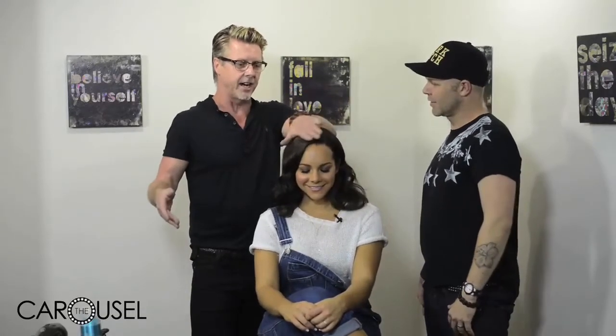Dina looks absolutely beautiful — you've done an amazing job, David. It's always so interesting to see that we often use different techniques to create the same look. That's one of the most fun things about doing this for The Carousel — I get to learn different techniques from my peers all the time. I think we've all got our own style, and we're always learning.